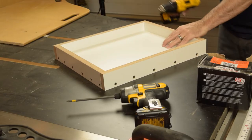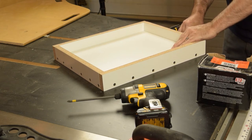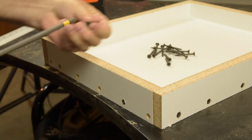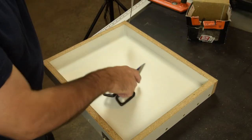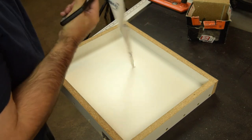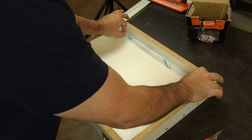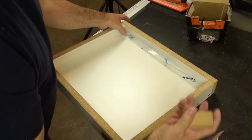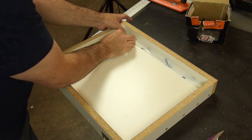Just build yourself a little melamine frame, sized exactly for your project, pre-drill for screws, and go ahead and assemble it. Then just seal off the container that you've made with some house wrap tape. What I like to do is just fold it in half, push it down onto the bottom of the box, and then use a little scrap of wood to make sure that it gets all the way into the corner. Because if it doesn't, that will keep you from getting your project work piece in there.